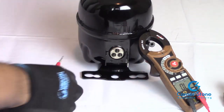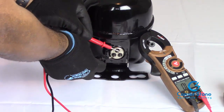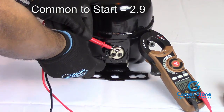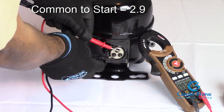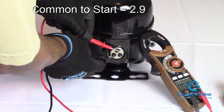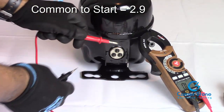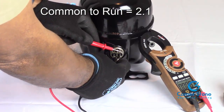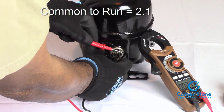I'm going to place the multimeter on the pins and start from common to start. Make sure you have very good contact. From common to start we're roughly at 2.8 to 2.9 ohms. Then going from common to run, we get a reading of 2.1 ohms.